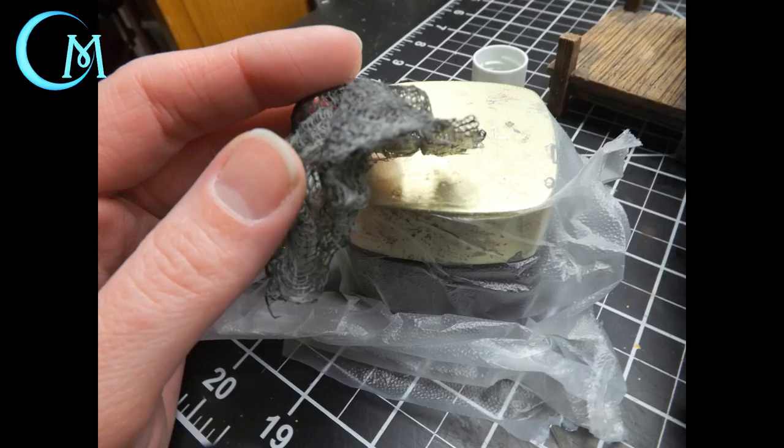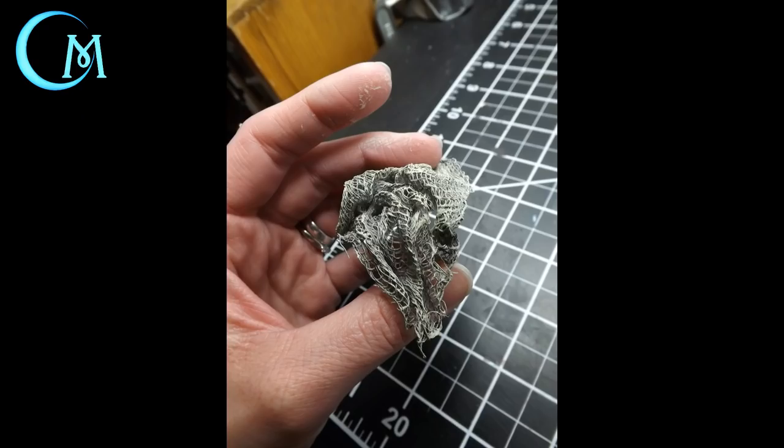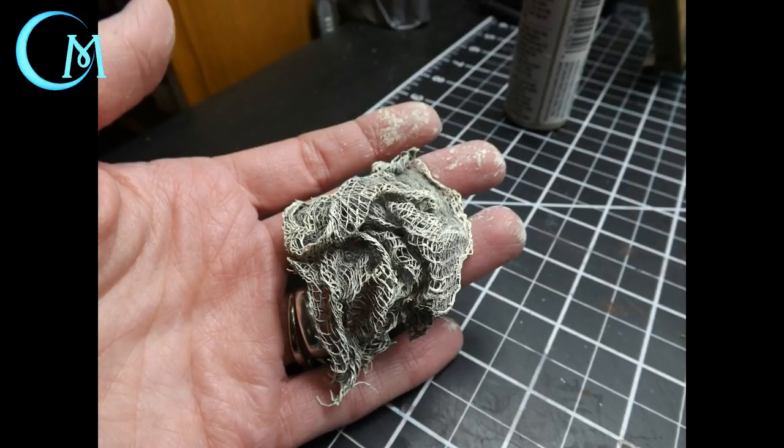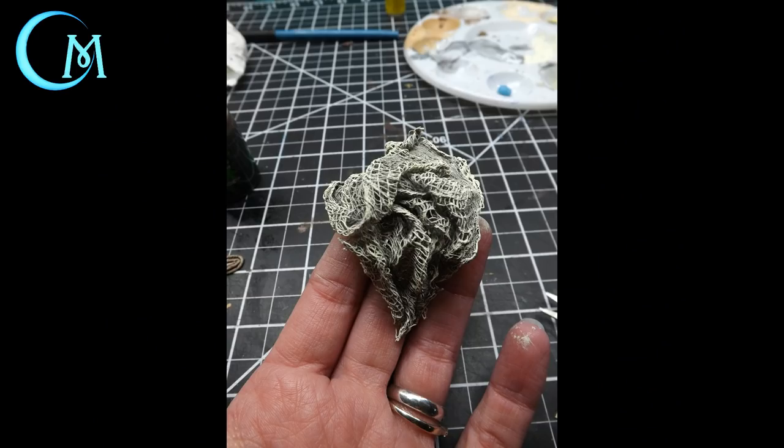Allow the cheesecloth to dry completely, then quickly and easily lift it off the container. Next, use suede colored paint and do a dry brushing over the majority of the net to bring out the lighter tones of the ropes. Don't be too heavy-handed — you want those grays to remain to show the folds and the deeper parts of the net. Once dry, take vanilla and hit the higher areas of the folds to bring out the details and edges. When all paint is dry, flip the net over and glue either a penny or a washer to the bottom to give it heft and keep it in place.